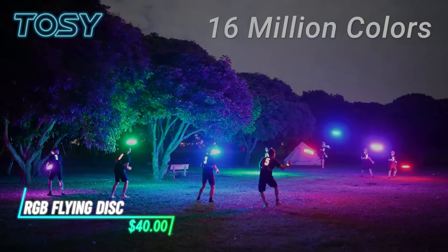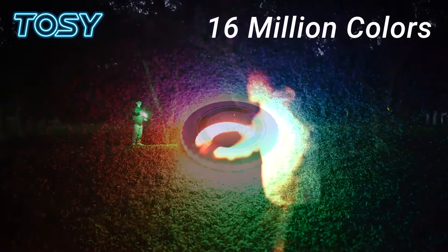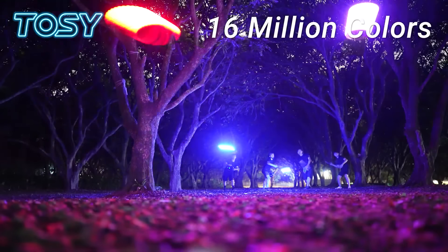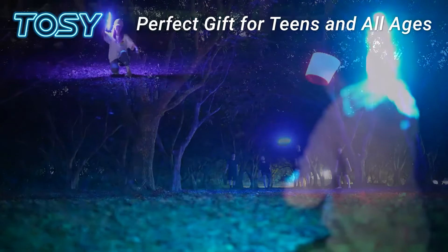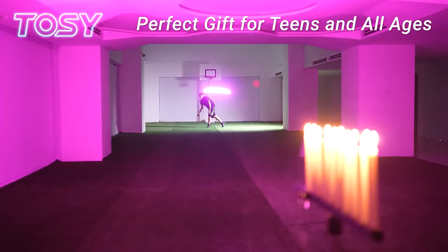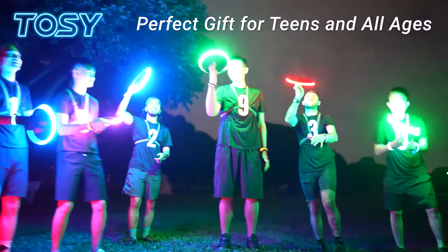This flying disc is a unique outdoor toy that lights up with colorful LEDs, designed for fun games during dusk or nighttime play. The LED lights are powered by batteries and are activated upon impact or when in motion. It provides visibility and adds a new dimension to playing catch or disc games in low light conditions.